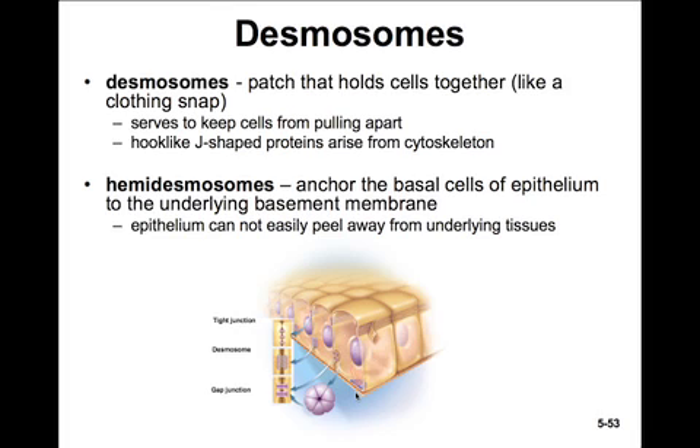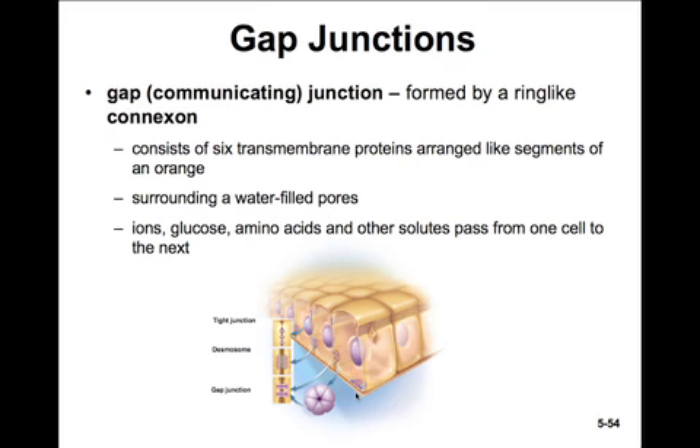Gap junctions are our third type of junction. They're called communicating junctions because they allow actual physical communication between the cells. They have a ring-like connexon. These connexons actually physically allow a passage between the cells, so ions, glucose, amino acids, and other solutes can pass from one cell to the other. As ions pass, we'll see electrical membrane potentials passing. This is how heart cells communicate with each other through gap junctions — the signal is passed from one cell and causes progressive contraction of downstream cells.